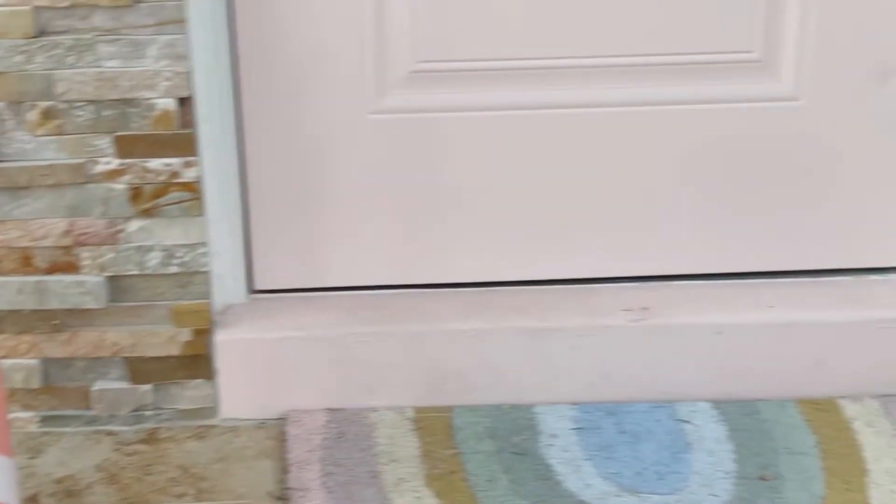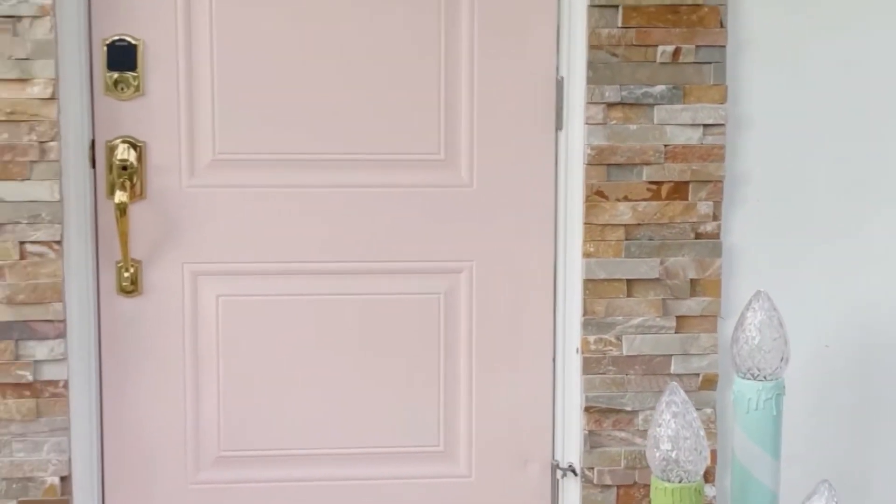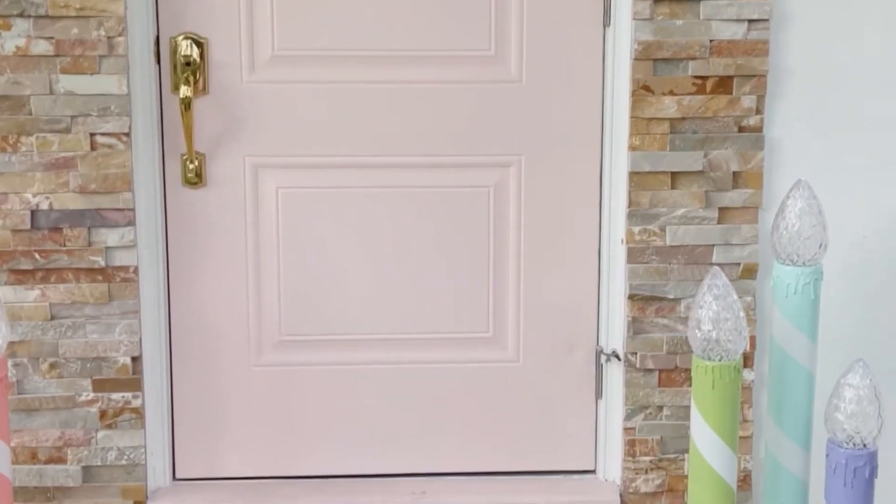I love the look of vintage candles so I thought I could make a giant version for my holiday decorations this year. These are made from PVC pipes and duct tape. These giant Christmas candles are super easy to make and look so festive on a front porch. I'm excited to show you how to make these.